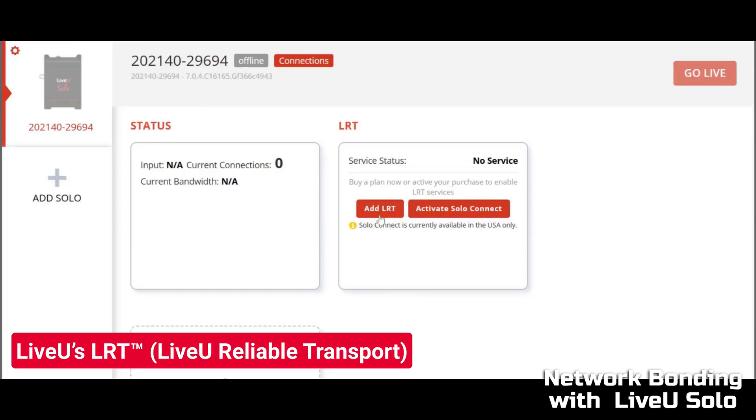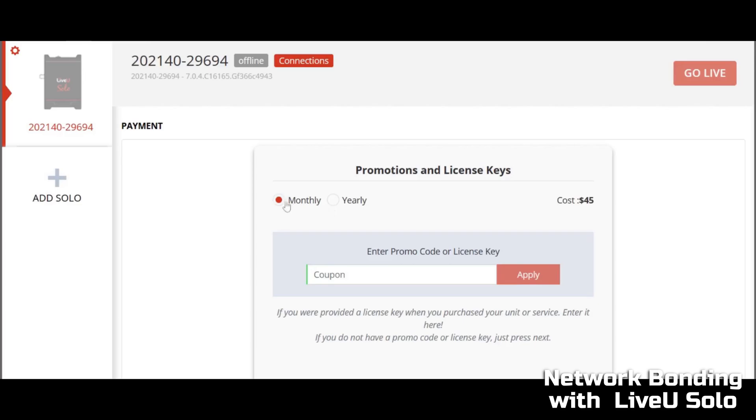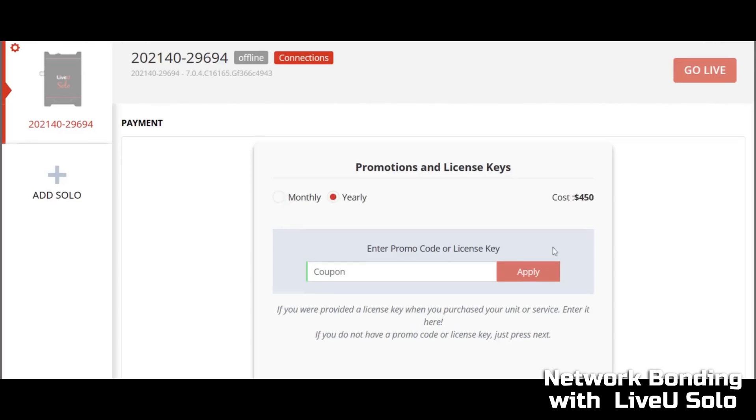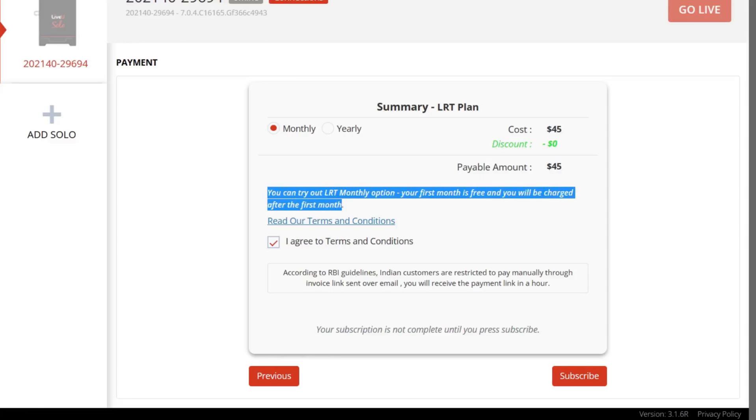LiveU Reliable Transport (LRT) is a chargeable add-on service that can be purchased from the LiveU Solo portal. You can buy a monthly or yearly subscription as per your choice. You can try the LRT monthly option — your first month is free and you will be charged after the first month.